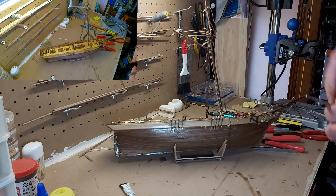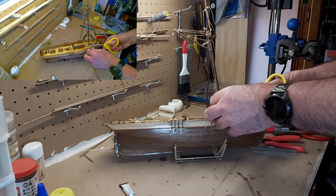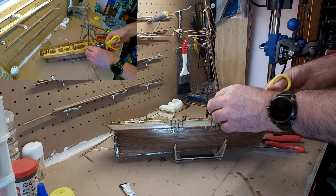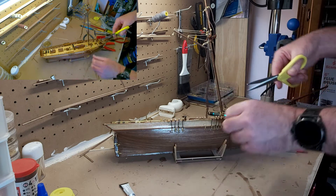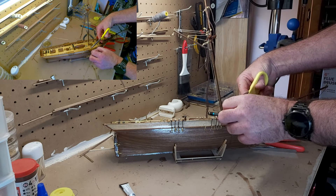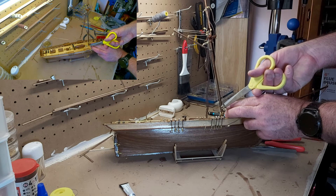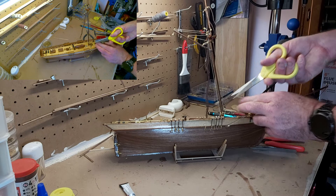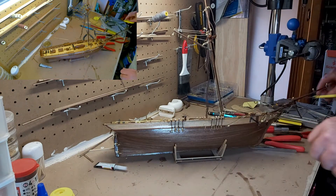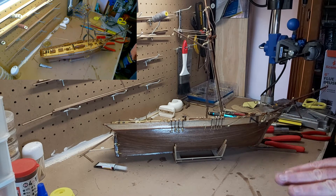Be careful when cutting because the last thing you want to do is actually cut the wrong line. Now you might have some leftover lines — don't throw any of the line away just yet.